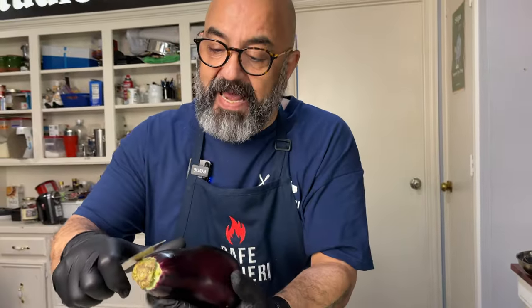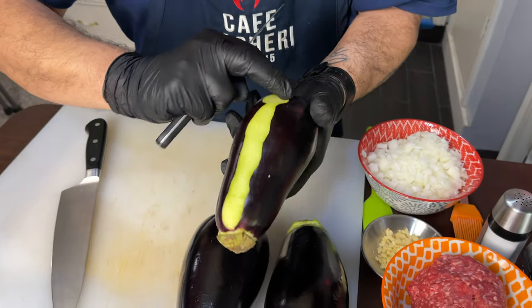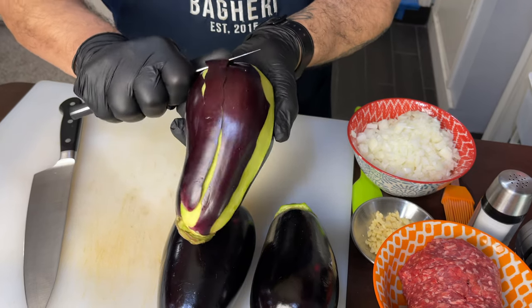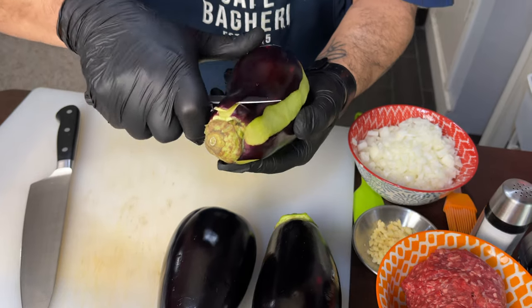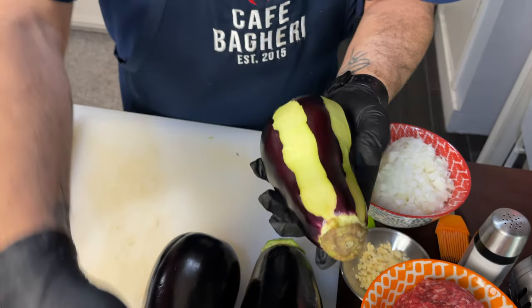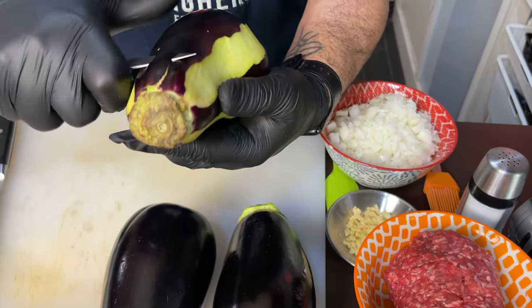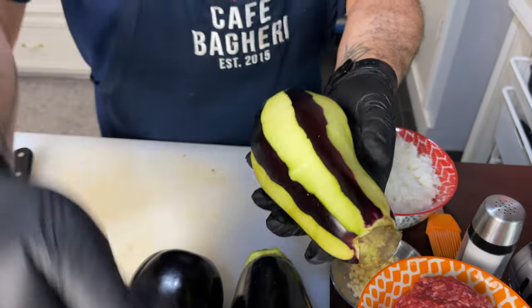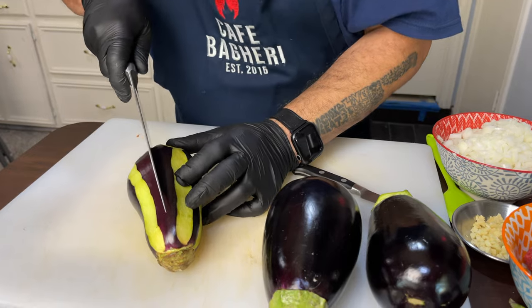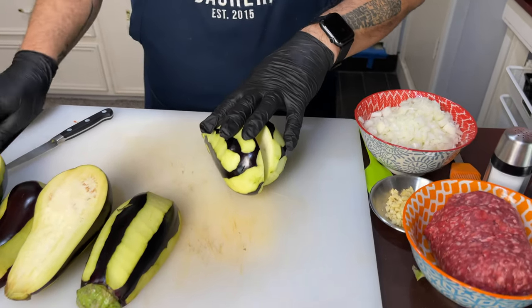Next, we're going to skin the eggplant in bands, in strips. It serves two purposes: it exposes some of the flesh on the side that would otherwise have skin, so the salt and olive oil can penetrate the flesh on that side. Leaving some skin on also serves a purpose — it gives connectivity and holds the eggplant together so it won't completely disintegrate when you're serving it. Then we go right in the middle and split it in half.